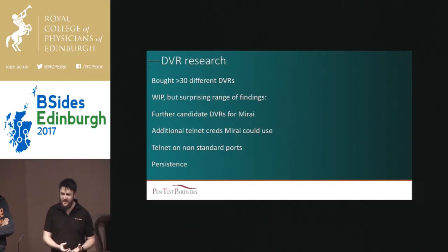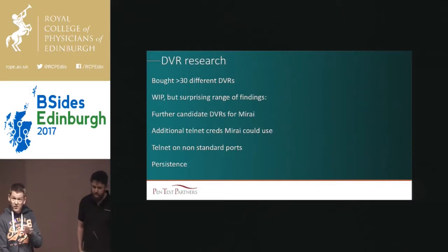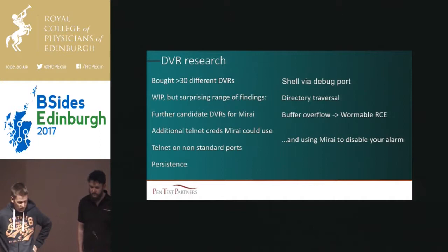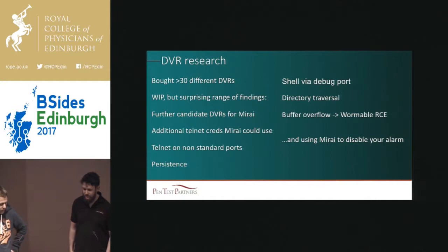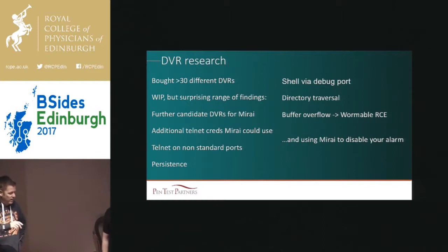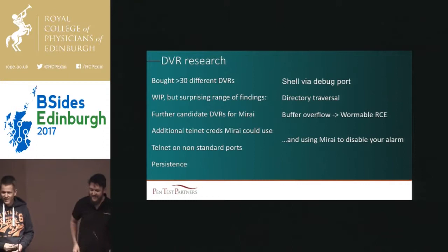We don't know what to do about it. We can fix Mirai, but in releasing the fix you make it persistent — and that's kind of bad. But we found a lot worse than that as well. We found a lovely shell over debug, directory traversal, and a lovely buffer overflow which we think is going to lead to a nice wormable remote code execution. And a few vendors have integrated DVRs with home security systems — so you can actually use Mirai, compromise the box, disable your house alarm, or unlock the door, because some of them integrate locks. And then delete the CCTV. It's just bananas.